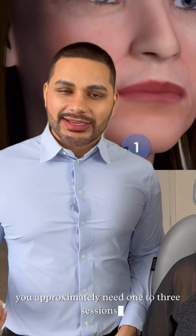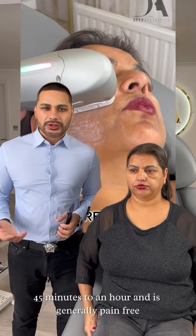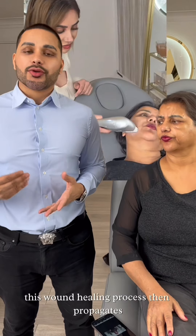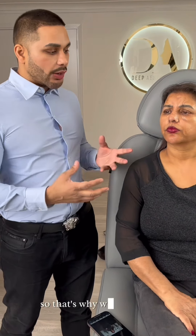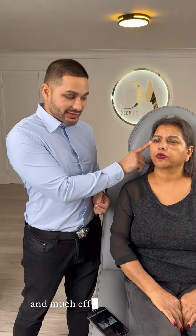You approximately need one to three sessions depending on your age. The treatment takes approximately 45 minutes to an hour and is generally pain free. This wound healing process then propagates neocollagenesis, which is new collagen production of the skin. It also induces elastin, so that's why we get much better results for the skin — a much more effective lifting.